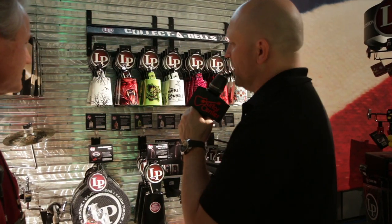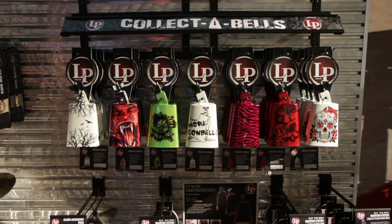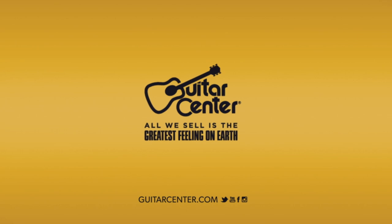Got it. And are these in stores now? They will be available immediately, very soon. Well, hey, you've seen it here first, folks — these are the Collector Bells here in the Latin Percussion booth. You can get more information at your local Guitar Center or GuitarCenter.com.